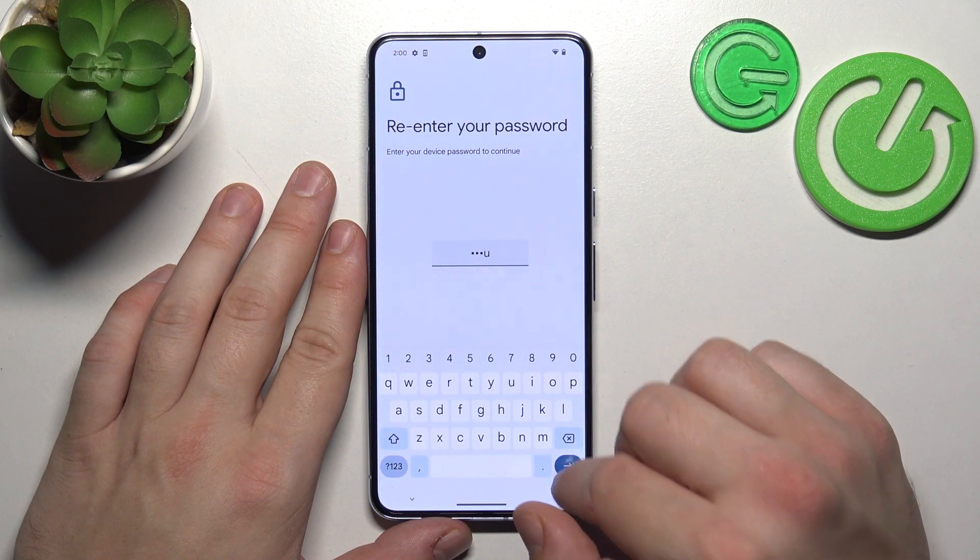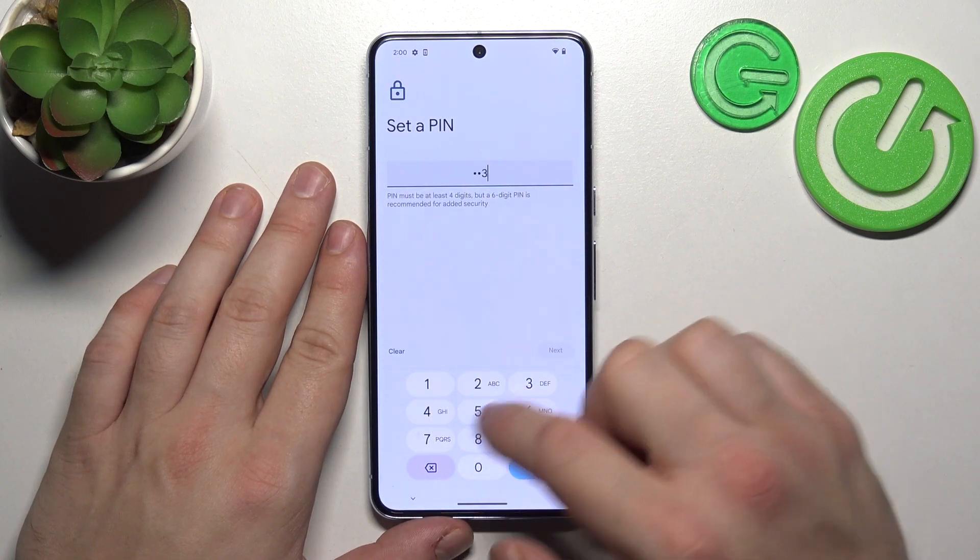Next, let's select PIN number. To create it, enter at least four digits.